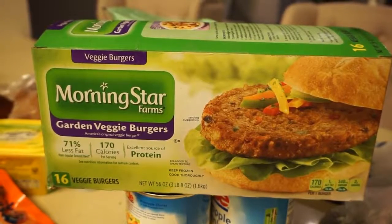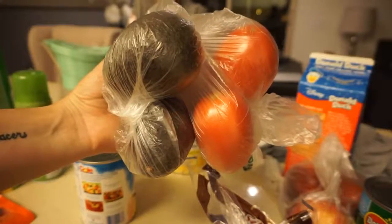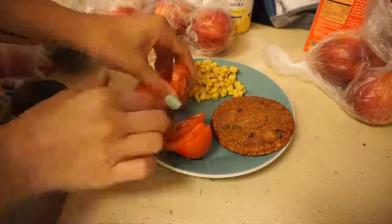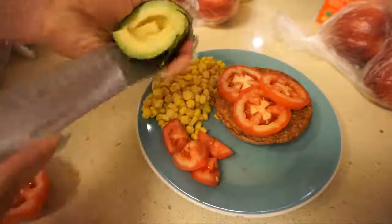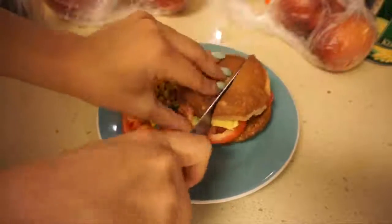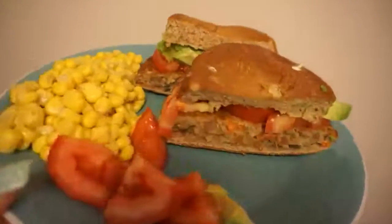For dinner I was having a Morningstar Farms vegan burger — these are amazing, they're made with mushrooms, black beans, and carrots. I used a whole wheat bun from Albertsons with avocado and tomato, which are my staple go-to toppings for any burger. The Morningstar burger you cook in the microwave for 90 seconds and then add whatever toppings you want. I did a little corn on the side — corn is my son's absolute favorite — and I gave Christian some veggie tater tots I also found at Albertsons. I cut my burger in half and I was good to go — super filling meal.